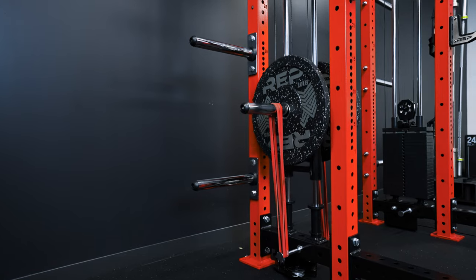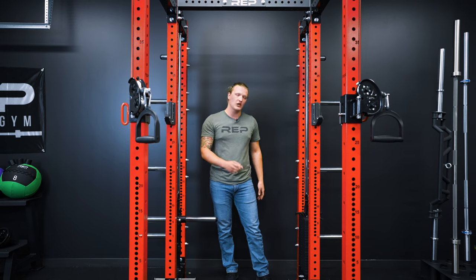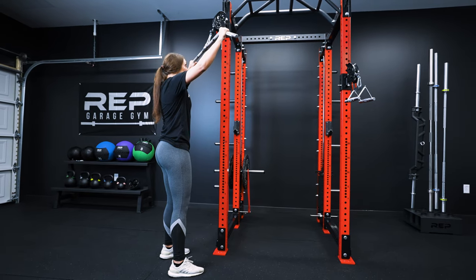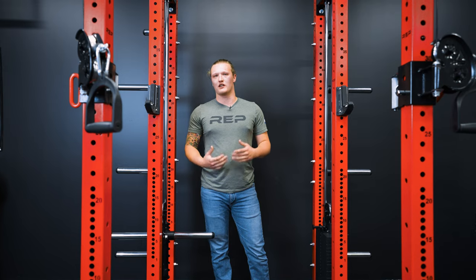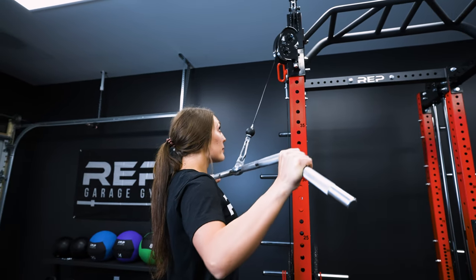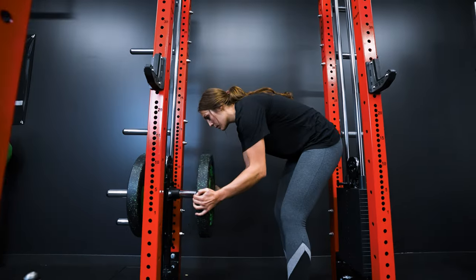Both the plate loaded and selectorized Athenas feature band pegs. If you really want the selectorized version but want to upgrade resistance beyond the stack, you can throw some bands on to increase resistance. That also works well for the plate loaded version if you don't have enough plates. Bands are also a great way to change your training stimuli — at the top of your movement at the end of the range of motion you'll feel a lot more resistance than at the bottom. And if you're wondering, you can use something like a gym pin with the selectorized Athena, but only up to the max weight capacity of 540 pounds.